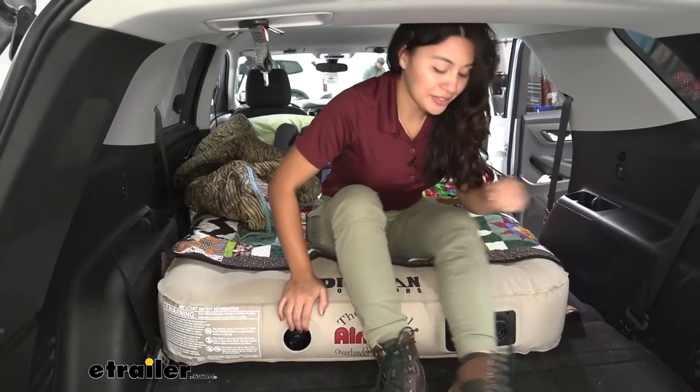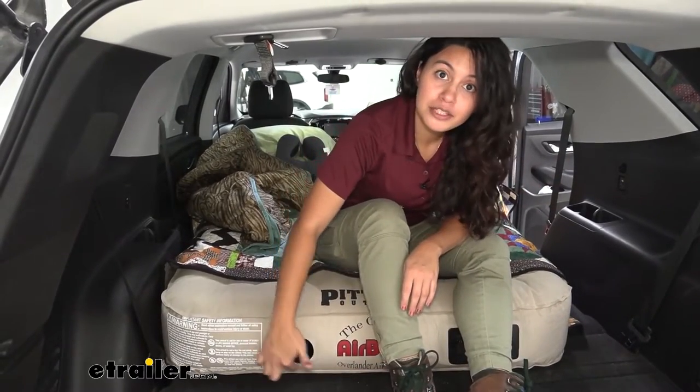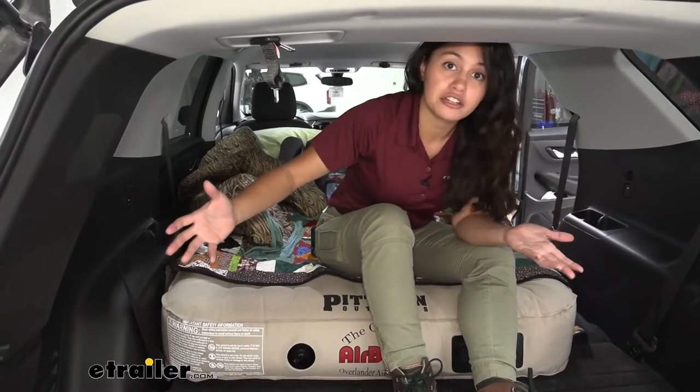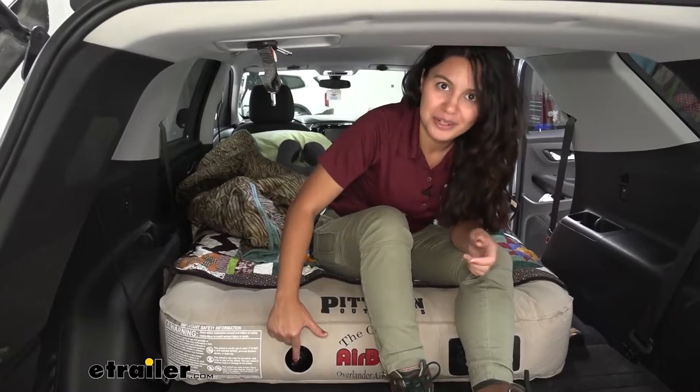Now if you happen to forget to charge your battery — which really can happen — you have another option right over here. This is the manual valve, so if you want to use a regular air pump to inflate this mattress, you have that option as well.